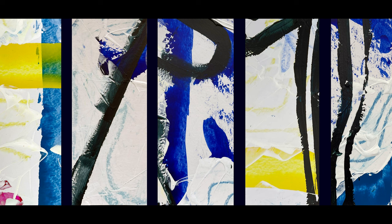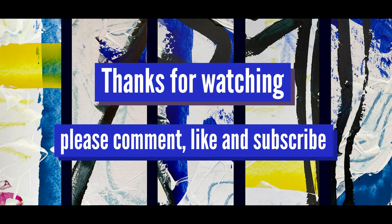That's basically the way the composition was created here. Thank you very much — I hope you enjoyed the video, and if you did, please like and subscribe.